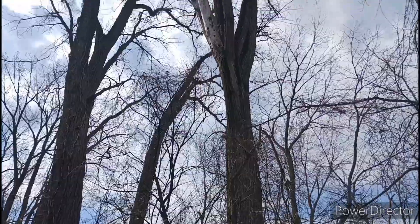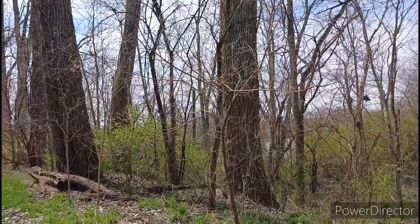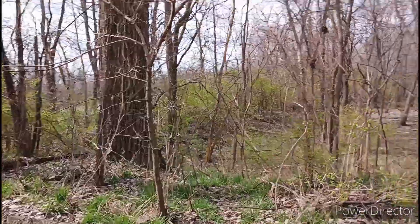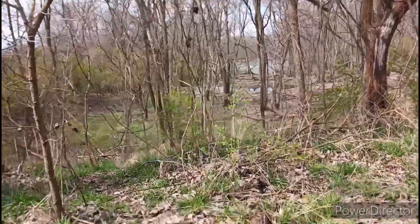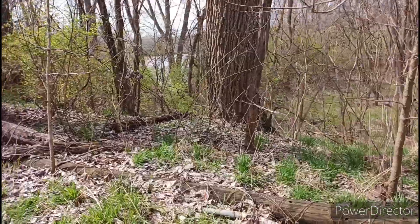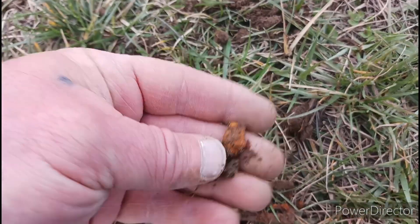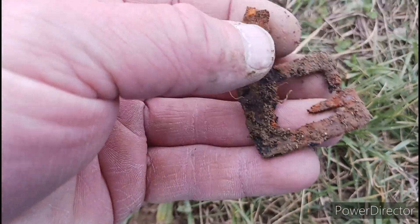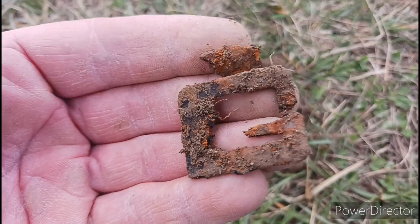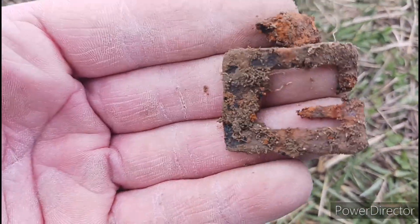There's a couple of old, old trees right here. Pretty big. Might check a little bit around there. Dug this one up here, kind of broke it a little bit, but there's a buckle. Clean it up here in a little while.